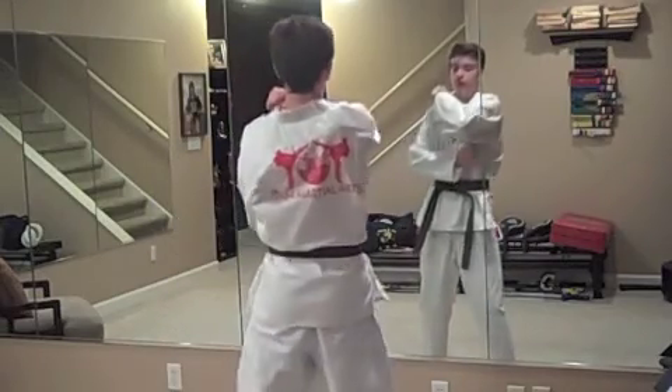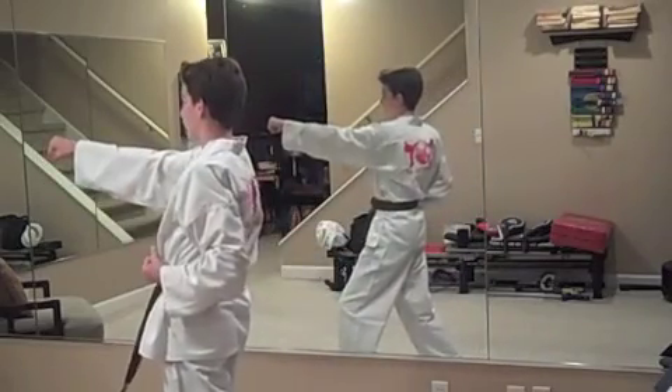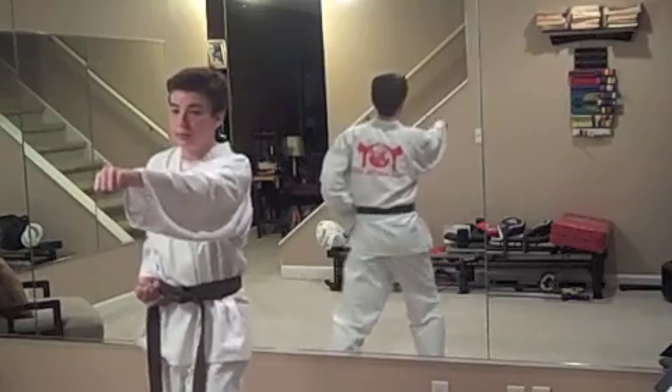Cover on your toes, turn 90 degrees again. Low block, step, punch. The other side is a little bit unique. Cover, turn, low block, step, punch, step, punch.